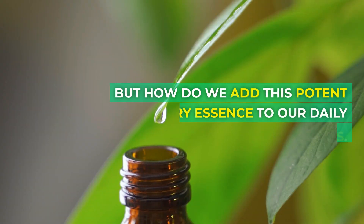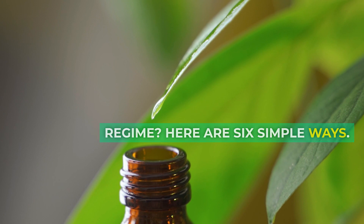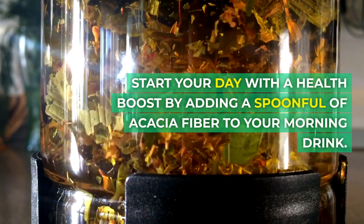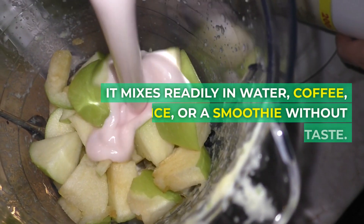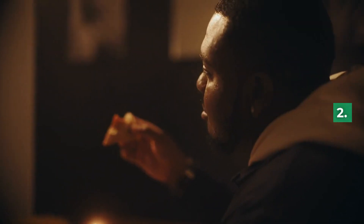Here are six simple ways to add this potent dietary fiber to your daily regime. Number one: stir it in your morning drink. Start your day with a health boost by adding a spoonful of acacia fiber to your morning drink. It mixes readily in water, coffee, juice, or a smoothie without altering the taste.